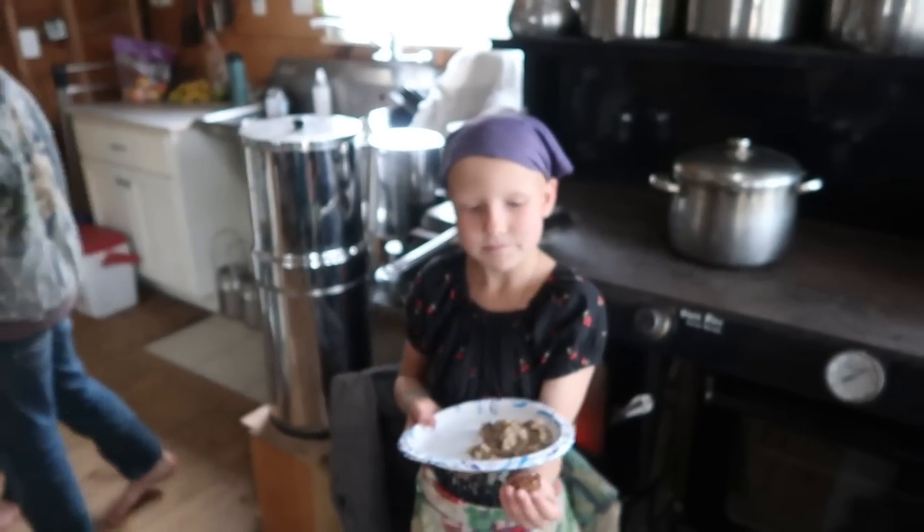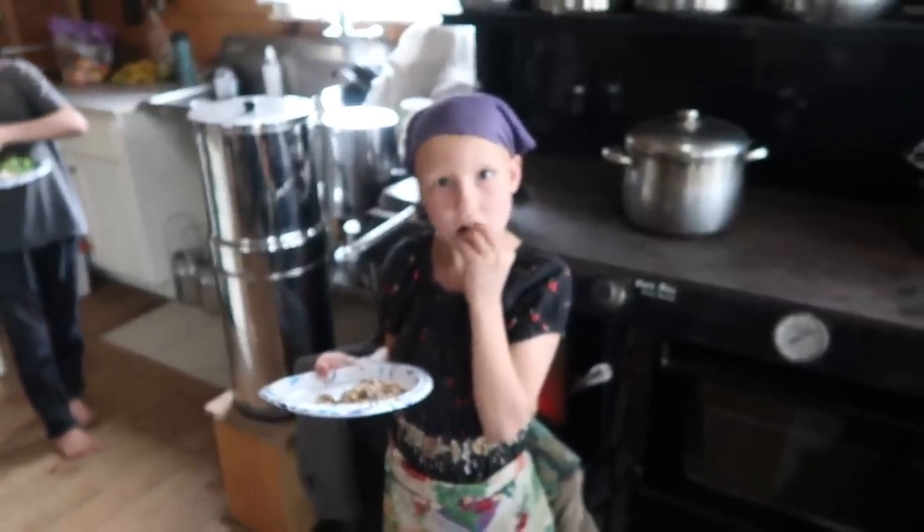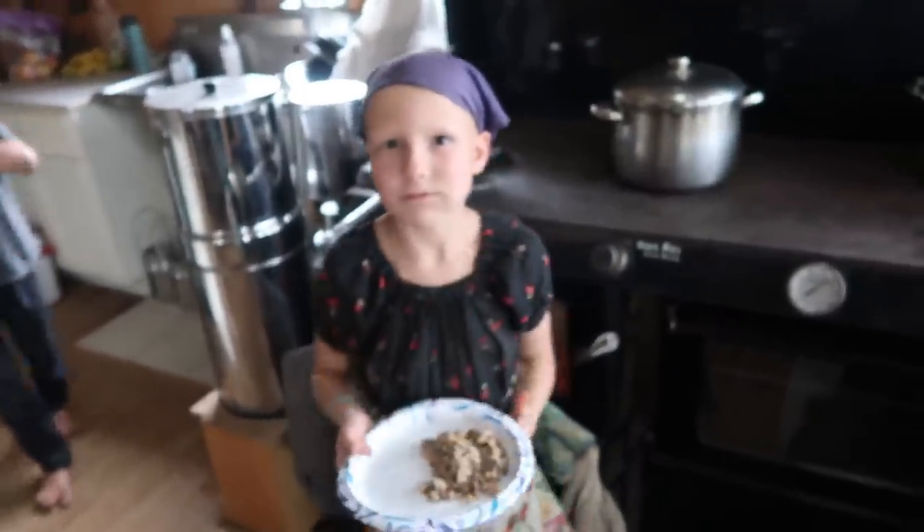Did you make lunch for us all? Mama helped. You did most of it. Thank you honey. You're welcome.